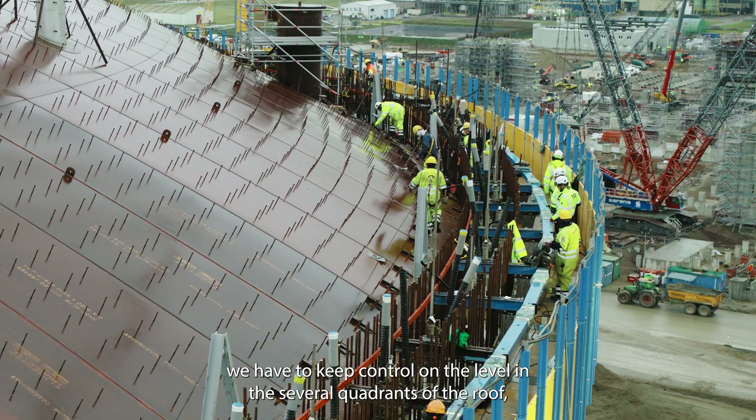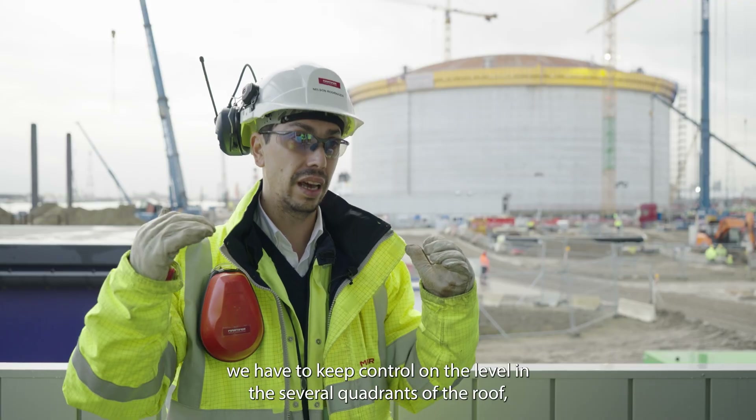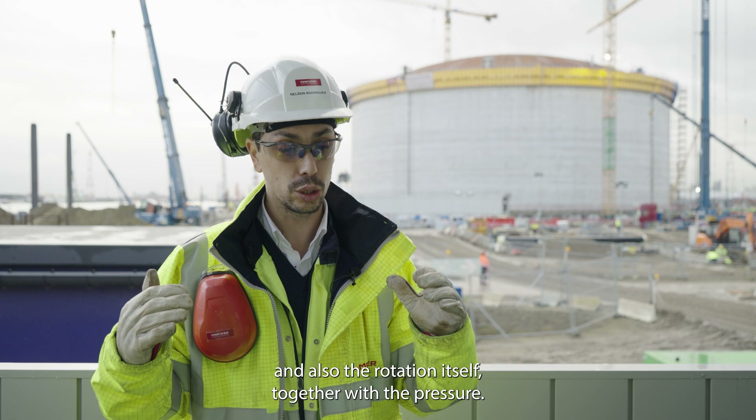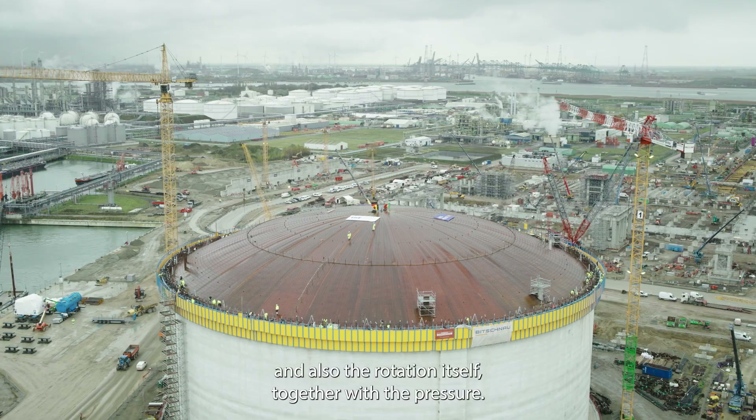During the operation itself, we had to keep control on the level in the several quadrants of the roof, and also the rotation itself, together with the pressure.